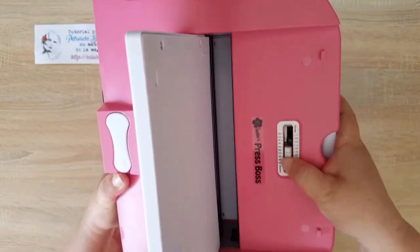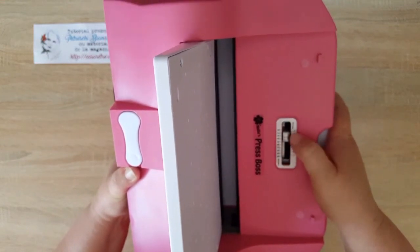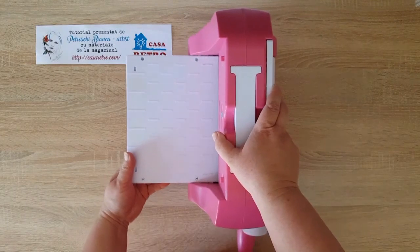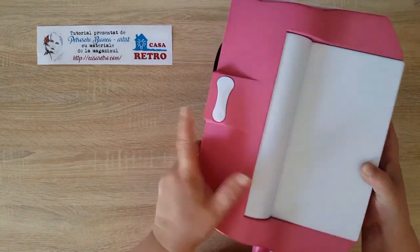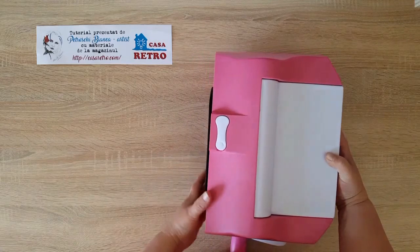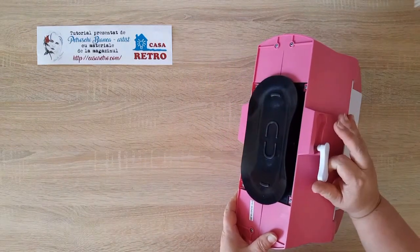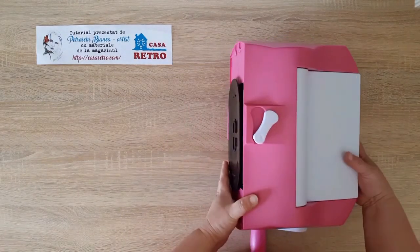Are tampuri reglabil și voi regla butonul la numărul 4 pentru a folosi matrițe de tăiere subțiri. De asemenea, se poate observa aici un buton de fixare pe masă care creează vid și se echilibrează mult mai bine.